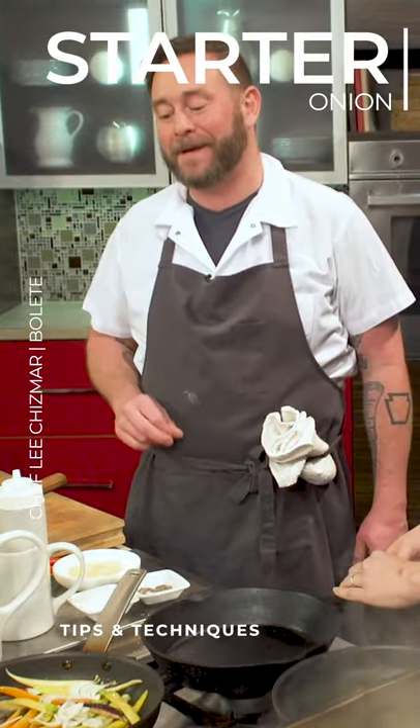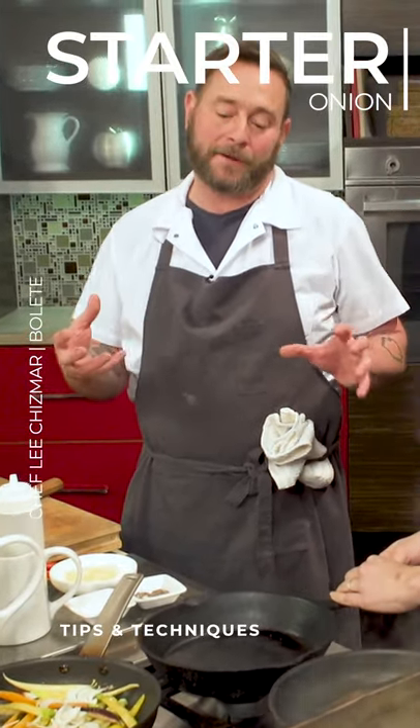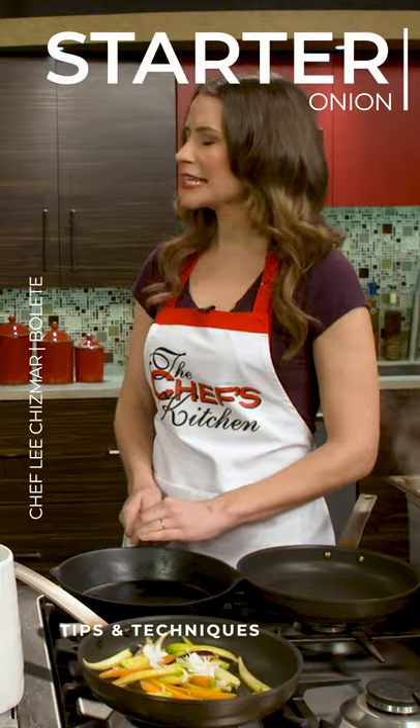There are a lot of people that don't like onions, and I feel like a Cipollini is a kind of a milder form. It's like a starter onion.